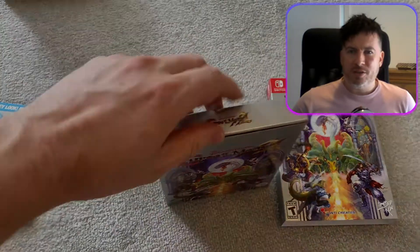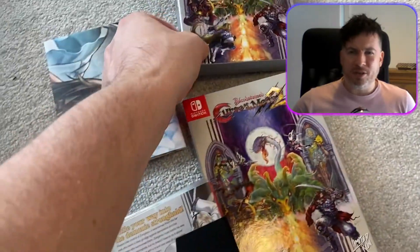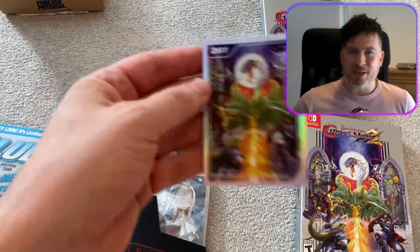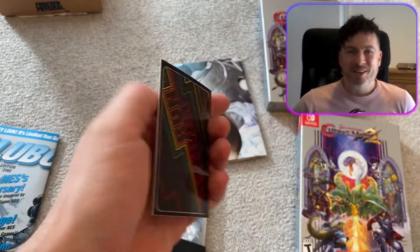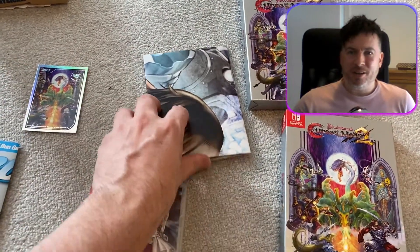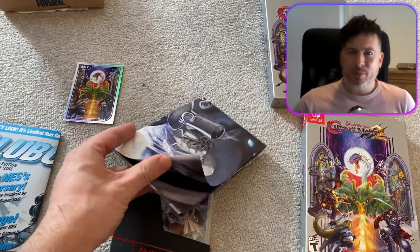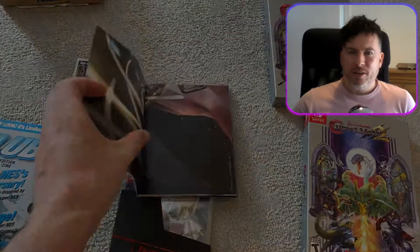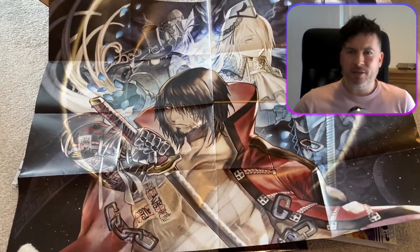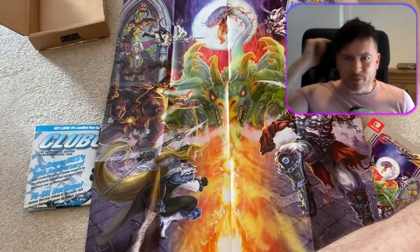This is the special Switch edition, and it comes in a package like a Nintendo NES game, which is really cool. Here's the stuff it comes with: a little collector's card, a big poster of Zangetsu — the main character — and I think Miriam is there as well.